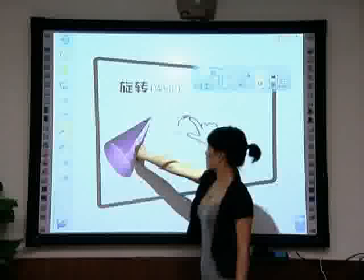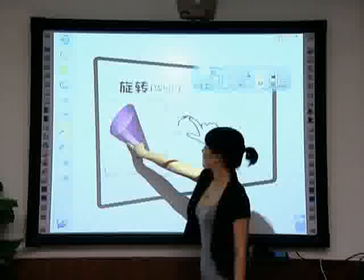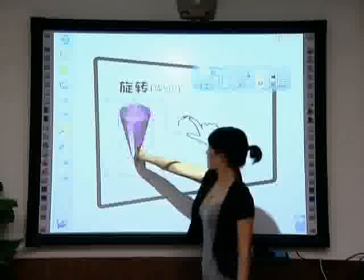Hold the screen or object with your thumb, then rotate the index finger clockwise or anticlockwise.